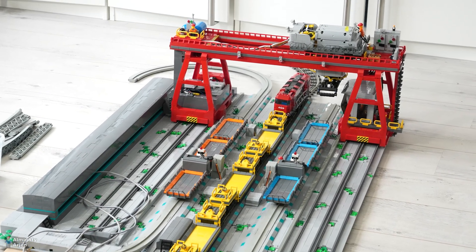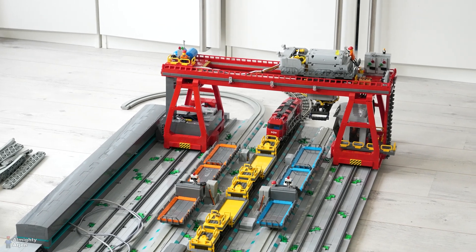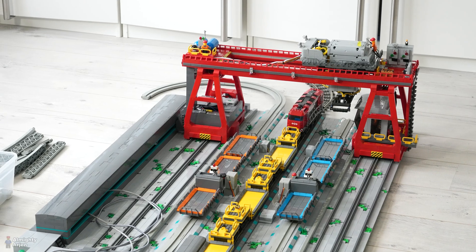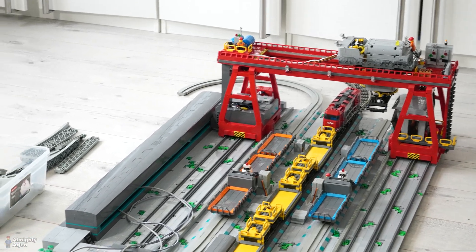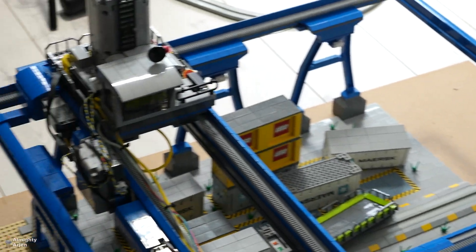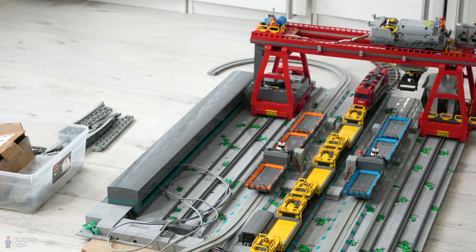Hey everyone and welcome to another episode about the LEGO Train Automated Container Terminal. I'm busy determining the train and monitor layout and I came across a problem which I already feared: I do not have enough room to place the cranes on opposite sides of the room.